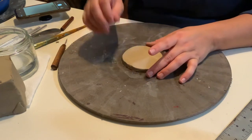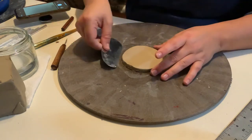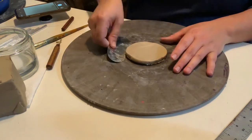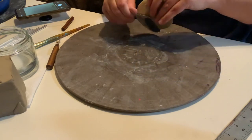The next part — we're actually going to do this again because we're making the bottom right now, but we also want to make a little top. This part is optional if you end up wanting a lid on yours. Just going to get this off so it doesn't stick.